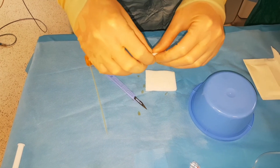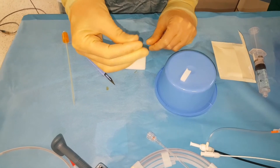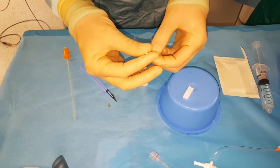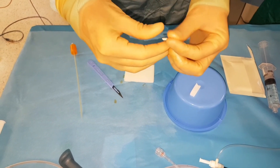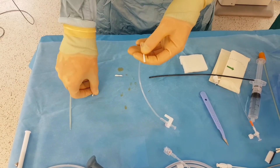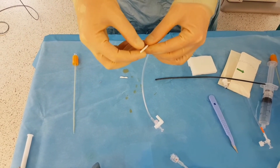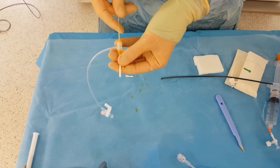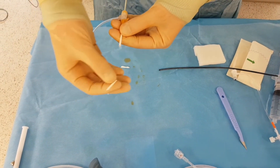To reduce the chance of a bile leak, we've been routinely plugging the track of the access into the biliary tree with gel foam pledgets. We cut a small one and roll it up into a very thin tube, then pass it in through the sheath right at the point where we're outside of the biliary tree. We load this into a second 7 French sheath, connect it to the other sheath, and with the other sheath filled with contrast we can pass this through — it pops out of the other end and plugs the biliary track.